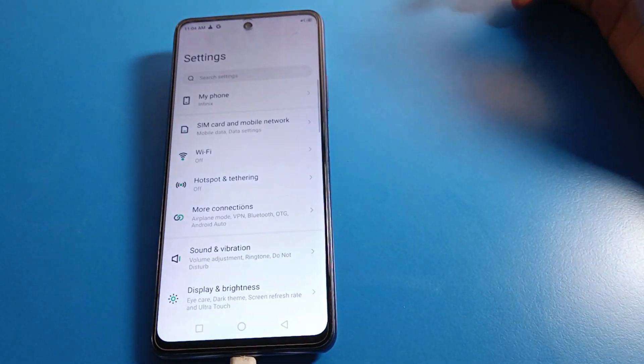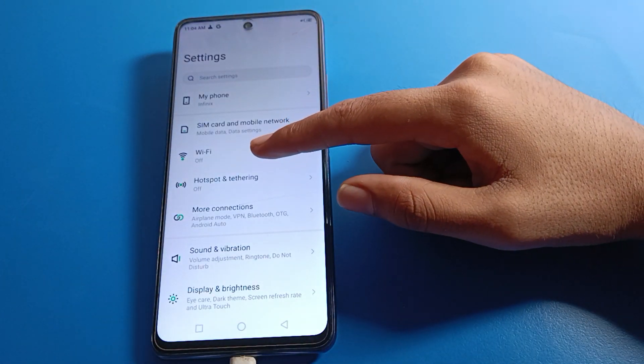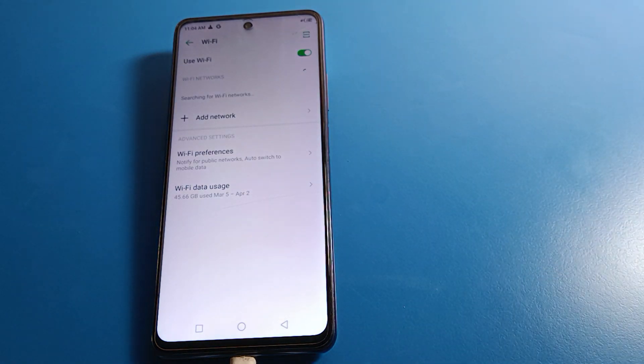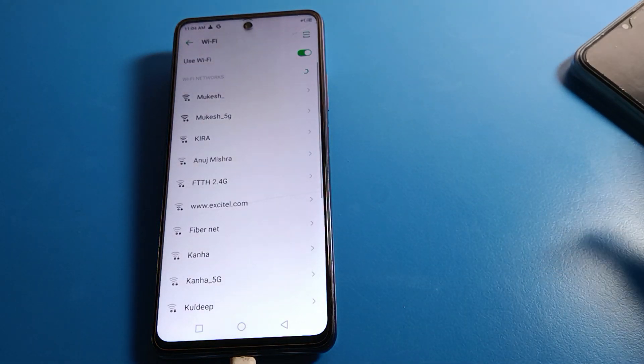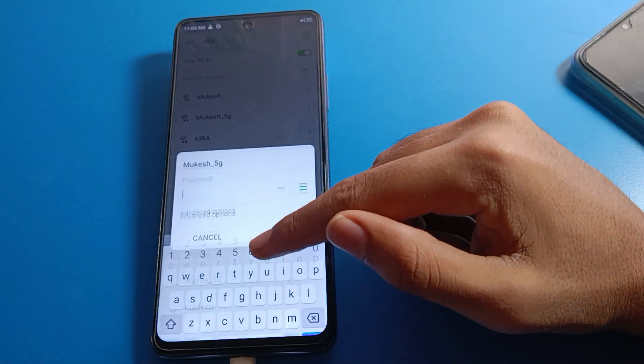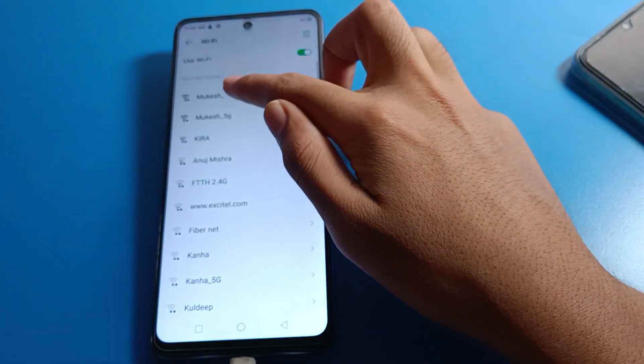Open your phone settings, then click on WiFi settings and turn on WiFi. Select the WiFi network which you want to share.